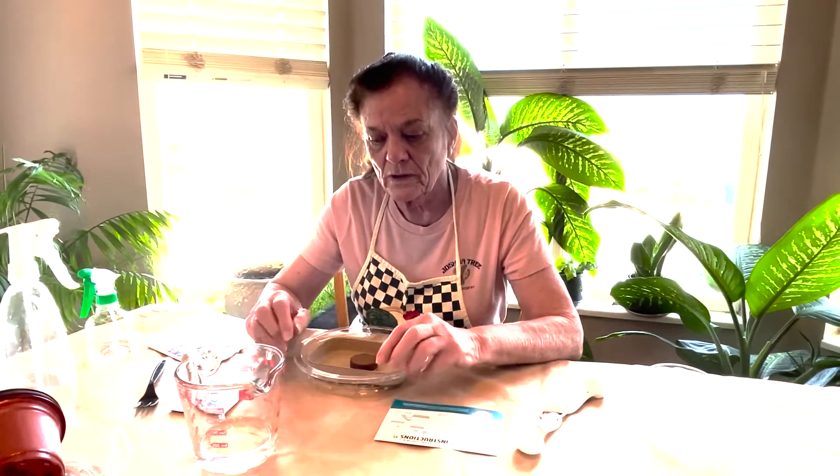Hello there. I'm here today to talk with you and demonstrate how to start your own mini microgreens planter.